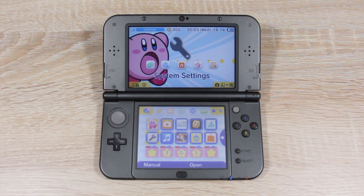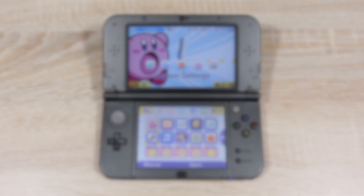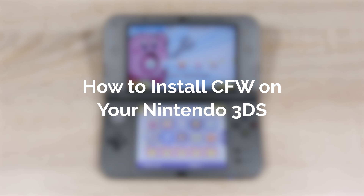Hello everyone, my name is Jacksorell and today I'm going to show you how to install custom firmware on your Nintendo 3DS, running any firmware version.